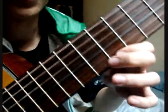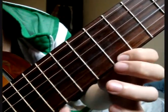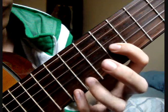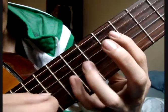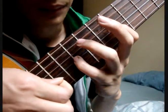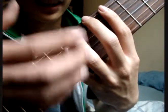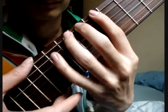For example, if you press this string and pluck it — press, pluck this string, then this string. If starting from below, pluck the lowest string that is pressed. If the pinky is pressing the third string, you don't need to pluck strings one and two — start directly from the third string upward. If going top to bottom, pluck from top to bottom as well.